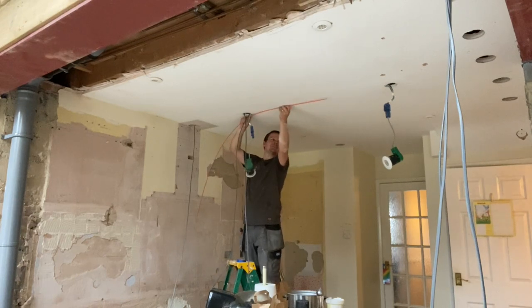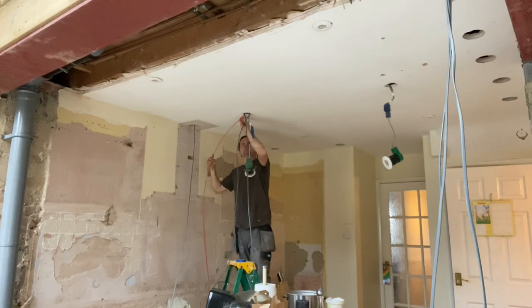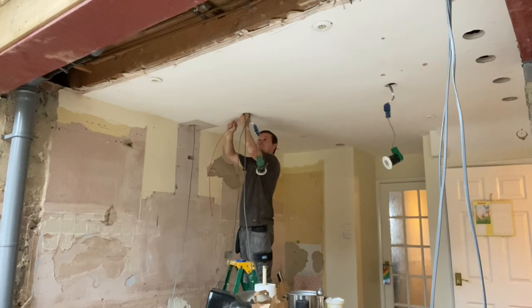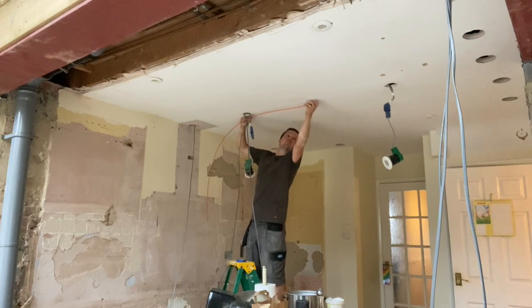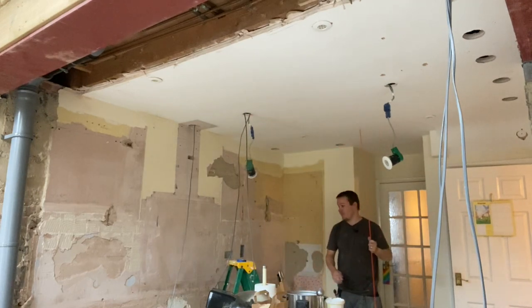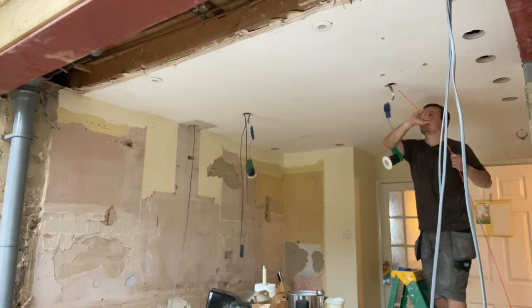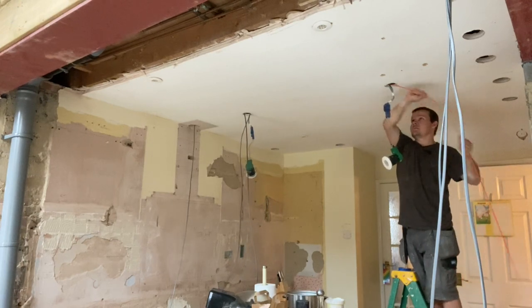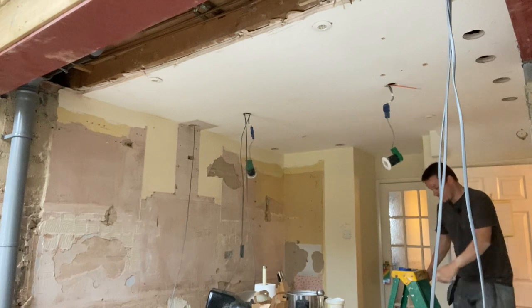Hmm, freaking hell — I reckon they might have put a row of noggins in here. Not a big deal, I've just got to calculate where the thing is. This ceiling is getting over-boarded by the way, so it doesn't matter what I do to it. I'll go back this way and make sure it meets up in the same place to confirm there is a bit of wood there. No, it's gone absolutely straight through this time — great, so I'll come back here.